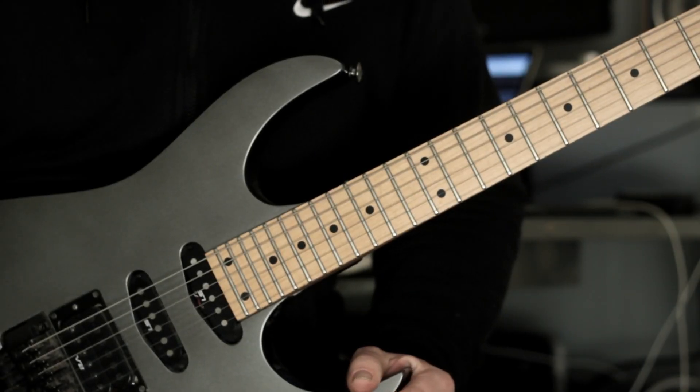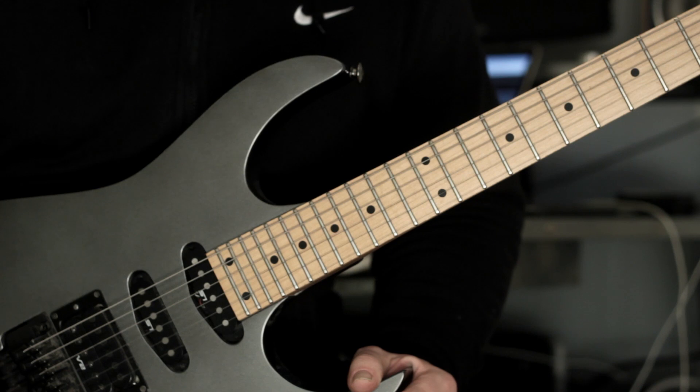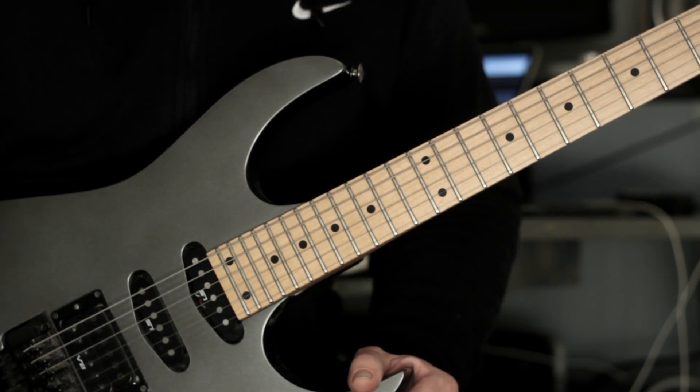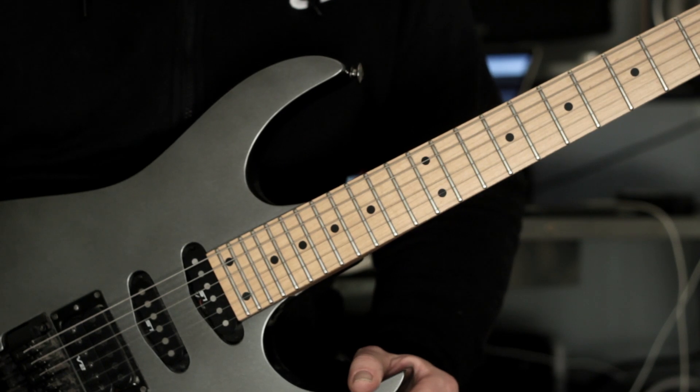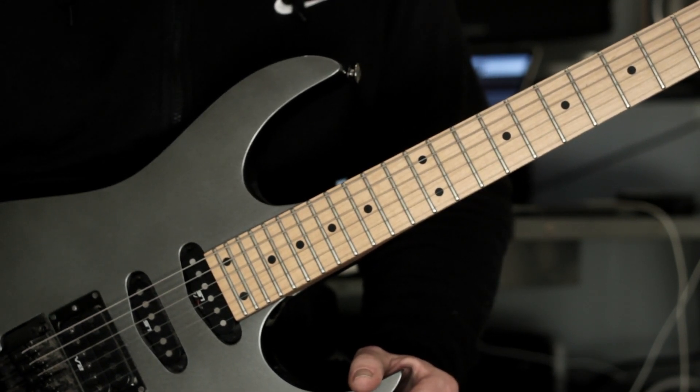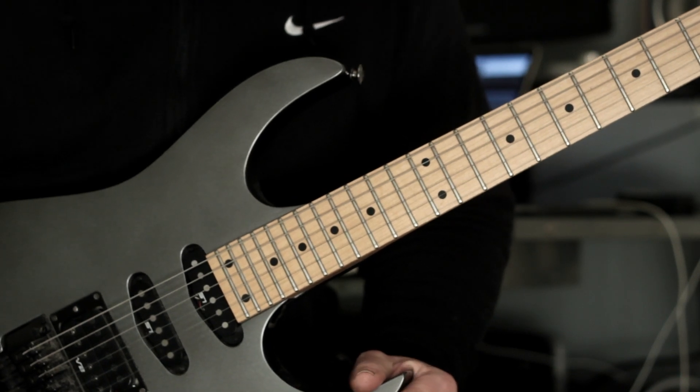Hi there guys, it's Rick here and welcome to the latest episode of Shred Training. Hope you're all doing extremely well out there. I also hope you enjoyed that arpeggio sequence at the start of the video — I really enjoy playing this kind of thing, as you may well have noticed.